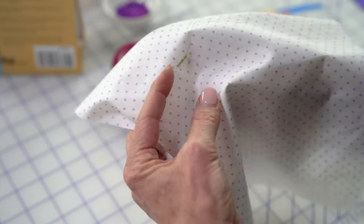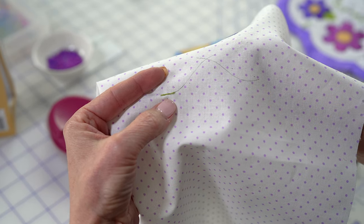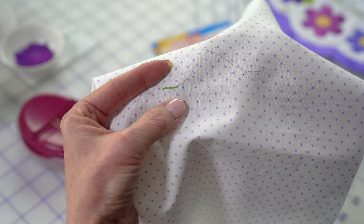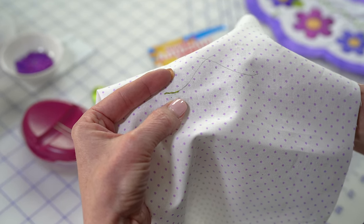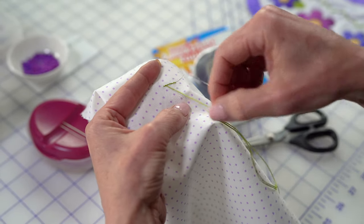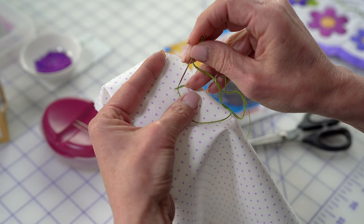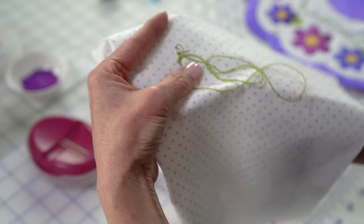Now for the Lazy Daisy, just a quick review. I generally will just put a dot where I want that to land. Remember, this is hand embroidery — it should look handmade, where you're not worrying about everything looking so uniform. Every Lazy Daisy is a little different than the next. And that's why I just draw the dot.